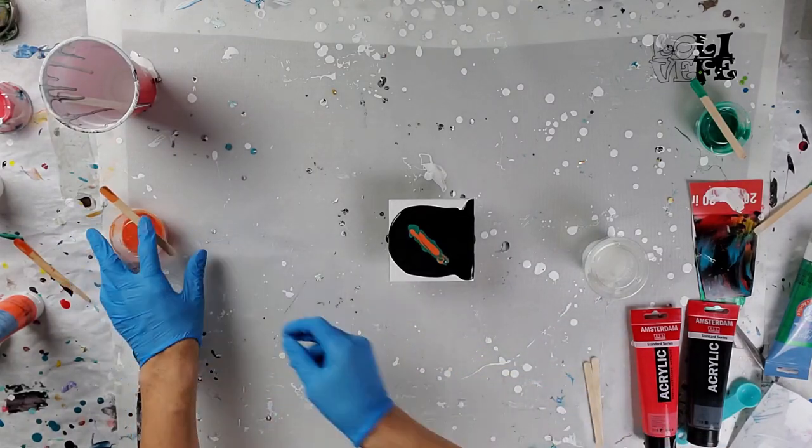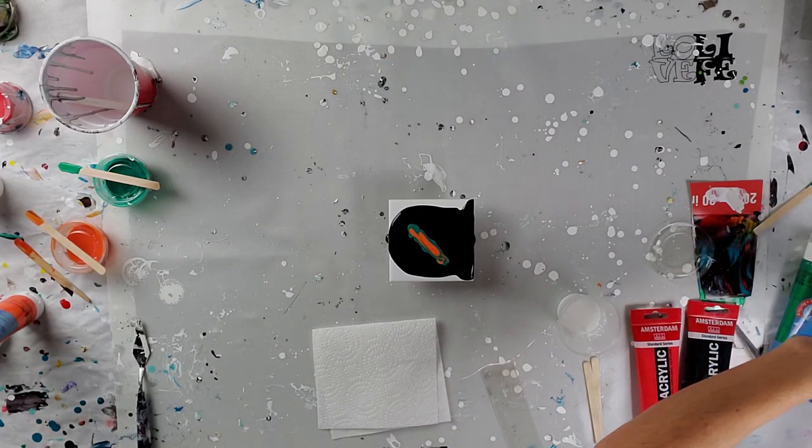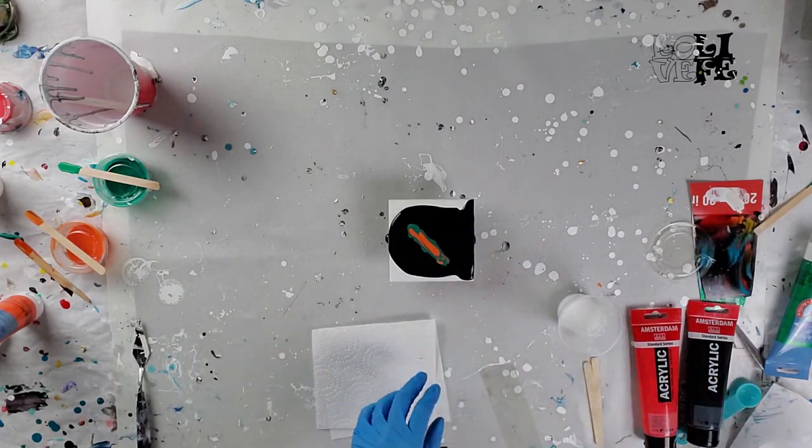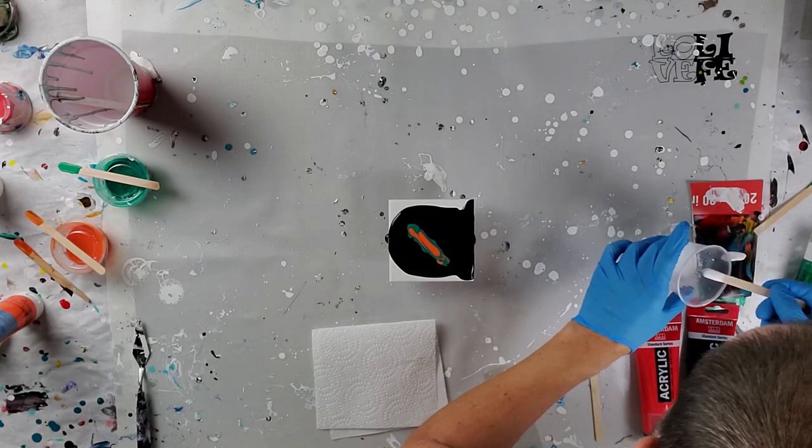I gotta say Australian Floetrol — enjoying it. It's not as much of a hassle to get this stuff to work with that versus with the U.S. version.